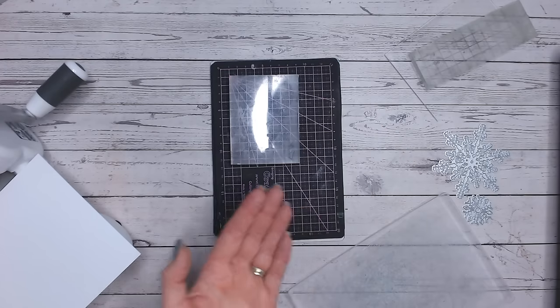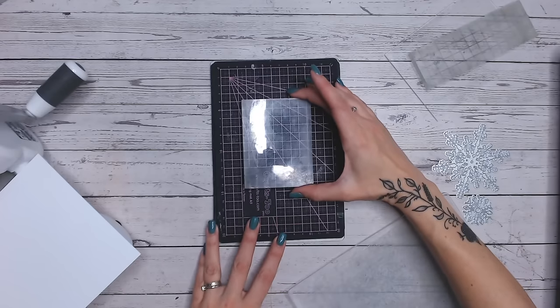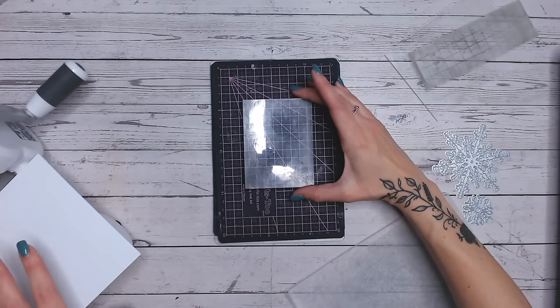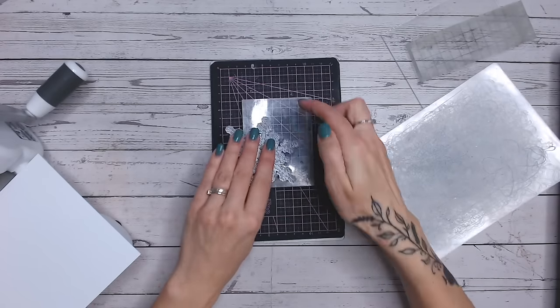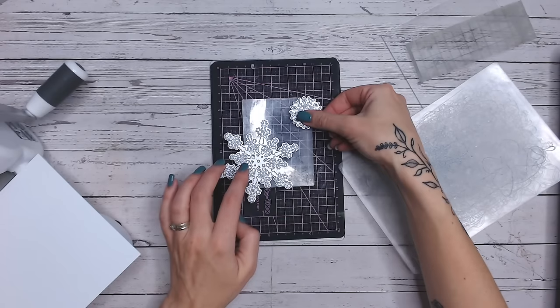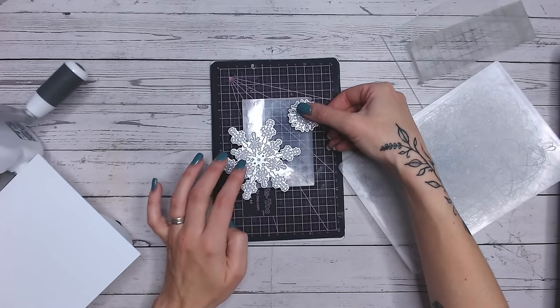If you're making this into a panel with an aperture in the top corner, make sure you position it there - but bear in mind it will be reversed. I'm just going to go for the center today for ease so I can show you the technique. Then I'm going to put my dies on, overlapping my acrylic block.